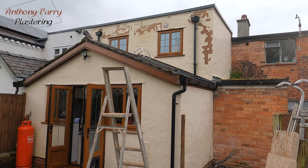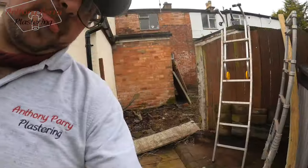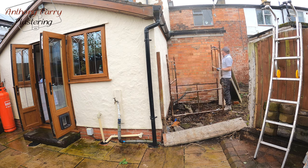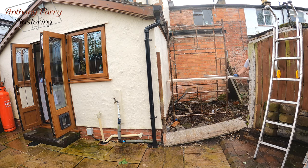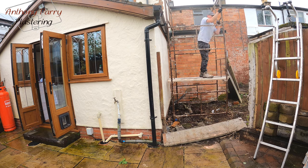So this is my job — super simple: knock off all the render, base coat and K-Rend. Just taking the fence out now, going to set up a tower scaffold, and then I'm going to sheet up the roof just to protect it.